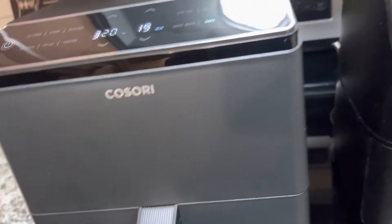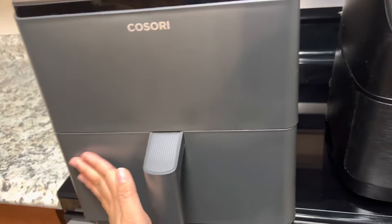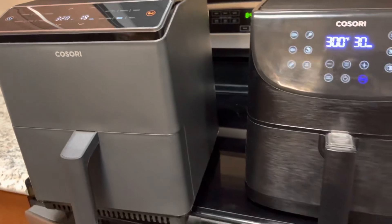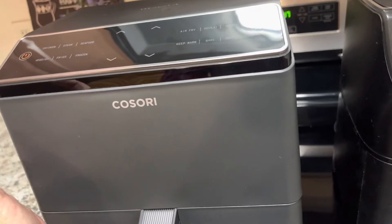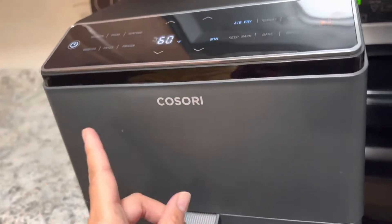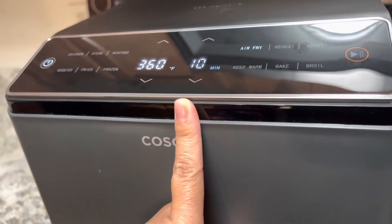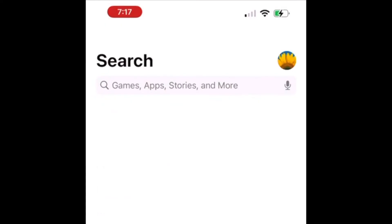Shoutout to Cosori for sending me this — I requested to review a new Cosori air fryer and they sent me this, which I'm really grateful for. You're going to see me making videos with it. This video is just the unboxing and comparison of the new features. This comes with Wi-Fi, which I'll set up now — I'll show you how to install the VeSync app. You can also control it over Echo Dot or Amazon Alexa.